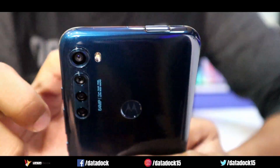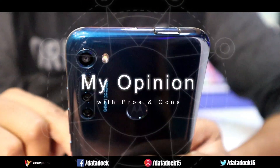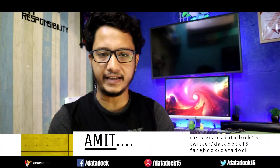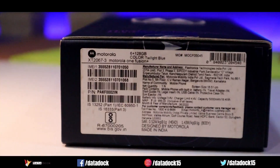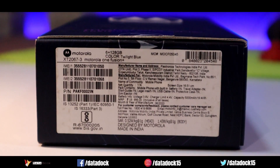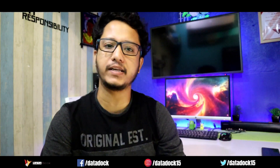I've been using this device for a while, and I'll tell you about my personal experience with some pros and cons. This phone is made in India — Flextronics India Private Limited, a Tamil Nadu-based company, has made this phone for Motorola. So it's completely made in India.